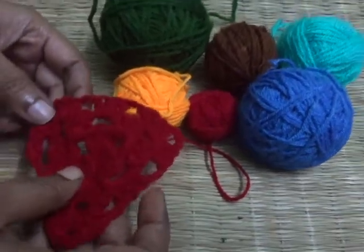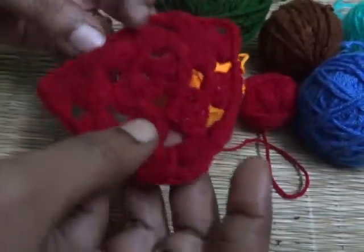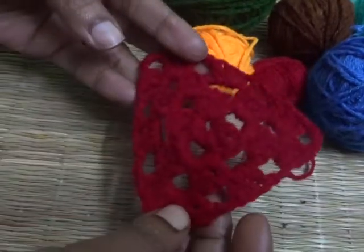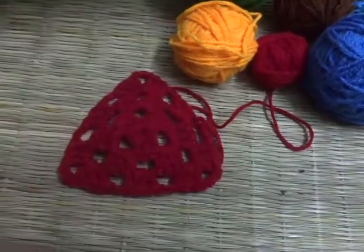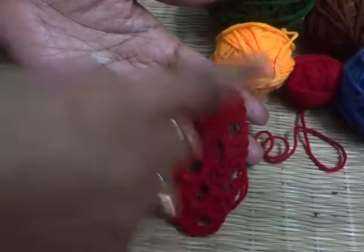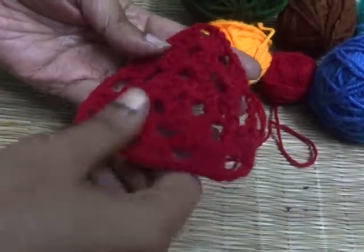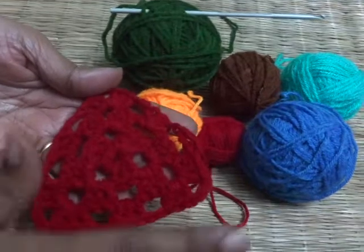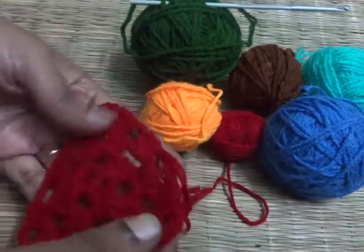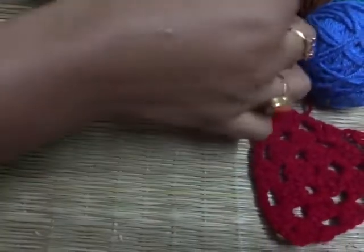Hello friends, welcome to my channel Sara's Creative Corner. This is Shy Anthony here to continue the crochet learning class. Today in this video I am going to show you how to make the basic triangle shape. I am going to use a regular granny pattern — though the triangle comes with various patterns, this is the easiest way to make a triangle shape by crocheting.